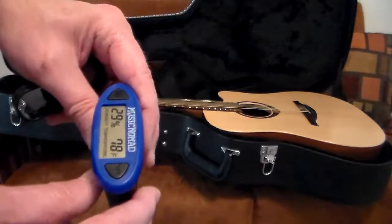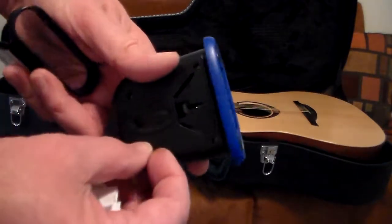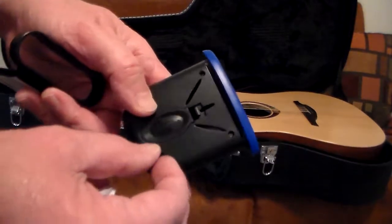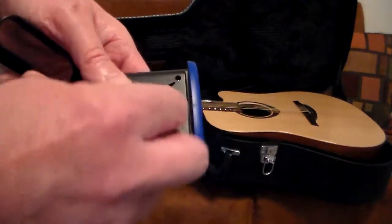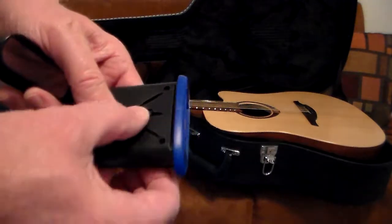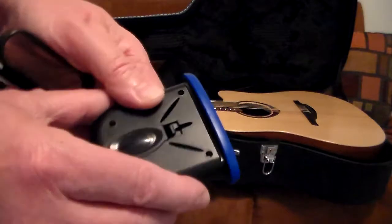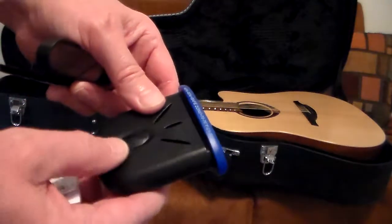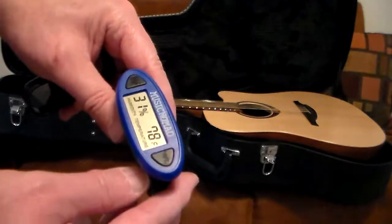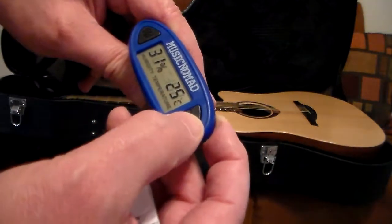There's a little tab here that I already pulled out — I was curious what it was. When you pull it out, it activates the button battery. This little plastic tab keeps the battery from draining before you get to it, and you turn the unit on just by activating the battery.